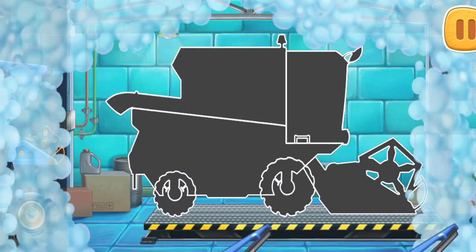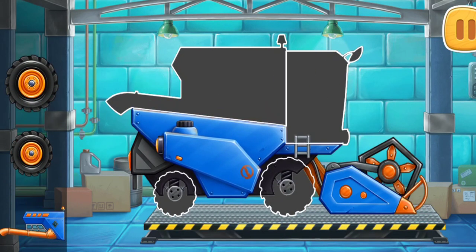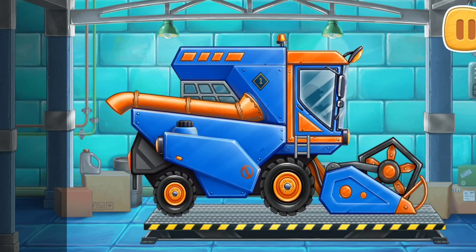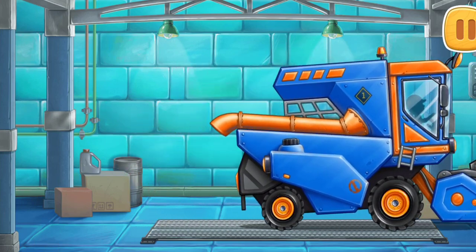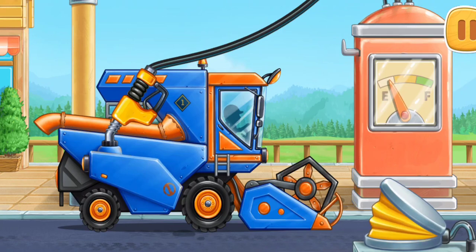Let's assemble a grain harvester. First, let's fuel the grain harvester.